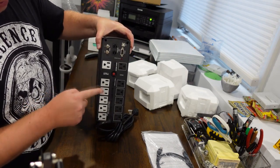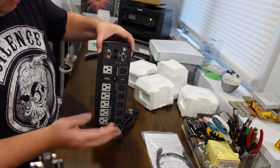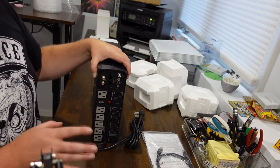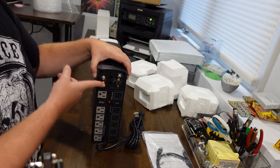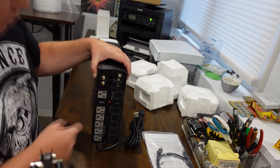As you can see, we have one, two, three, four, five, six battery-backed outlets. One is offset, which is really nice — not needed for my situation, however. You also have six plugs that just work as a surge protector, so you can also surge protect your cable and your internet lines.